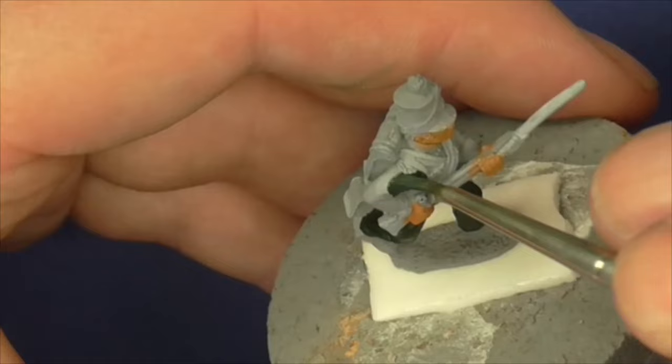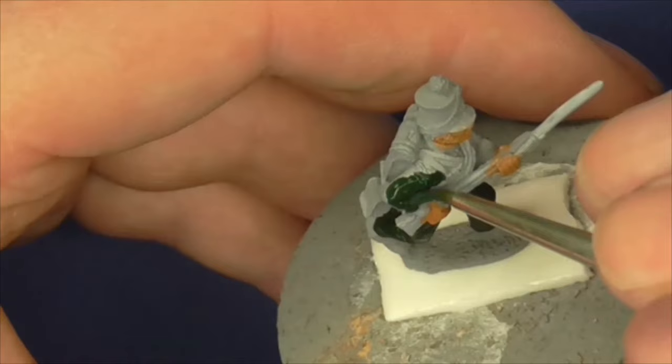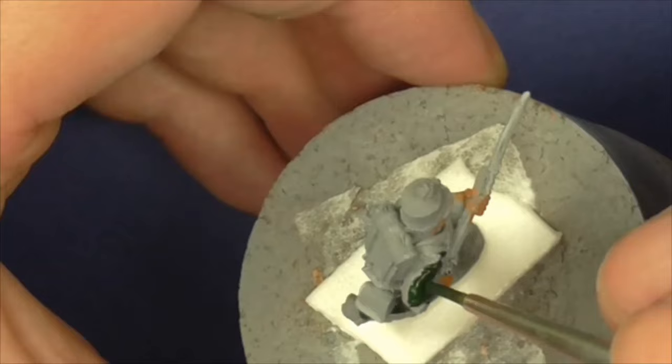Some colours you'll need to go with a second application. The black green with a bit of black in tends to work first time for me, unless you've really thinned the paints down.